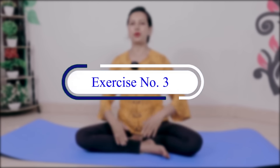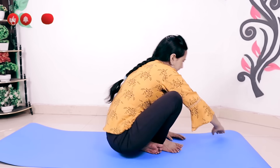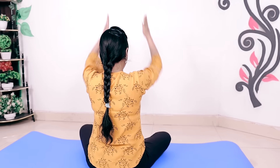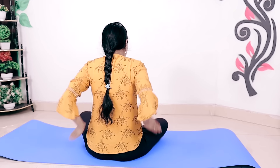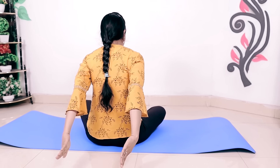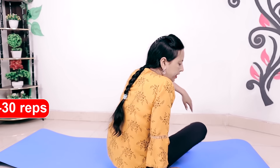Let's move to the next exercise. You have to keep your hands like this, then bring the elbow back, and then you have to straighten your hands and bend them like this, then straighten again. Let's continue: one, two, three, four - keep your hands like this - and five. I'll show you the back view so those who don't understand can see. Six, seven, eight, nine, ten. Do 20 to 30 repetitions of this exercise.